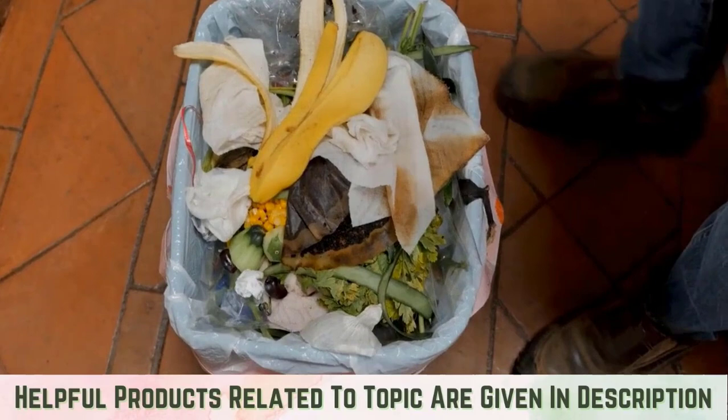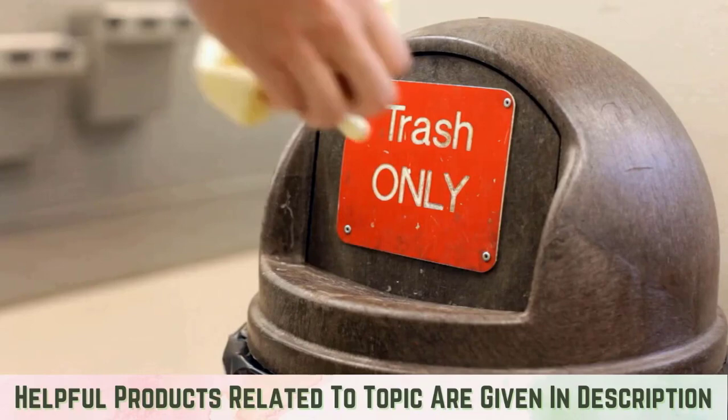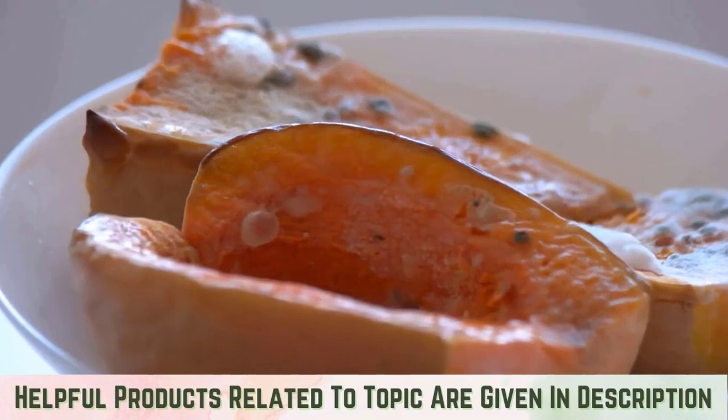Why do maggots infest trash cans? When flies need a place to lay their eggs, they seek out spaces that offer warmth, protection, and of course, food. Trash cans offer all these things, making them a prime spot for insect breeding grounds. Rotting organic matter is a preferred food source for maggots, and trash cans are full of it.